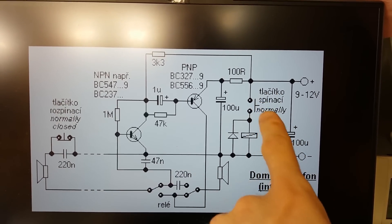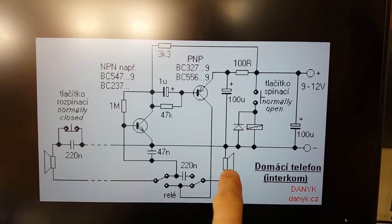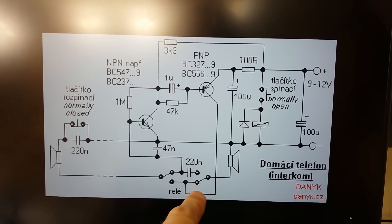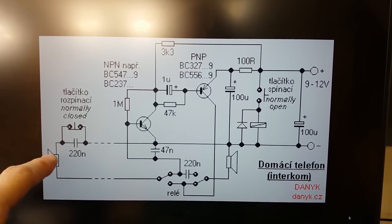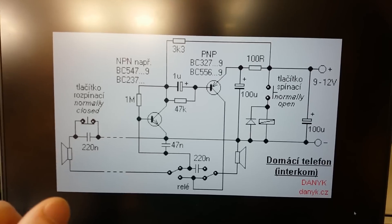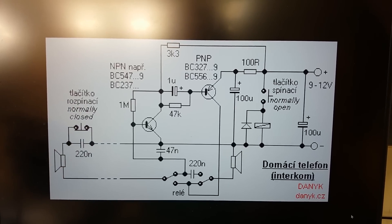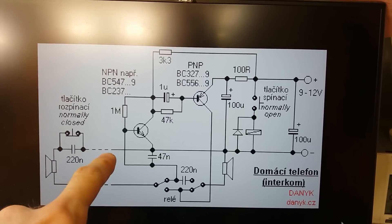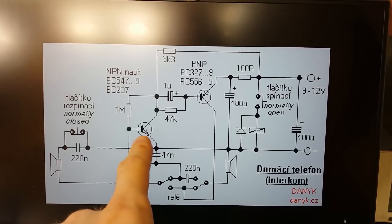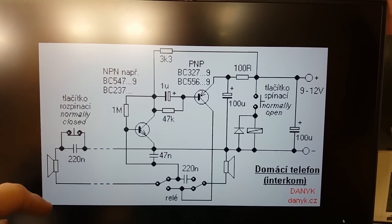When you want to talk from this side, you press this button — these two switches flip — and then this speaker becomes a microphone, which goes via a capacitor into the base of the transistor, amplifies, and goes into the speaker on the other side. In this condition, the switch on the other side goes straight into the speaker without the capacitor — the capacitor is bypassed. So this circuit is quite simple but quite clever: you can talk both ways, it can go into standby drawing virtually no current, the cable has just two wires, and only one side requires electronics — an amplifier and power supply. The other side has virtually nothing: just the speaker, capacitor, and button.